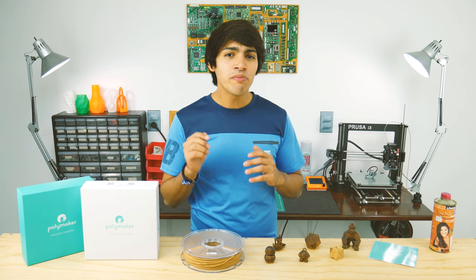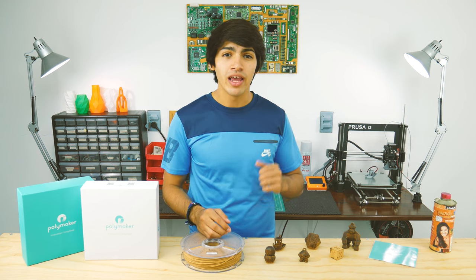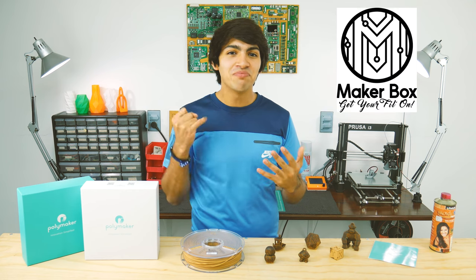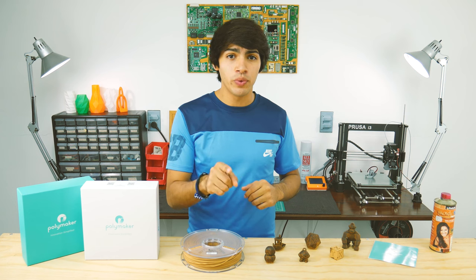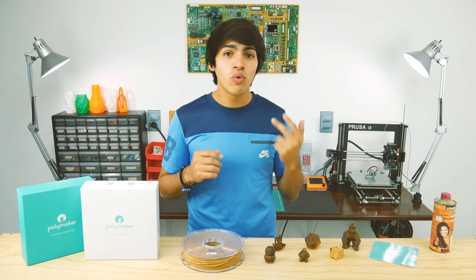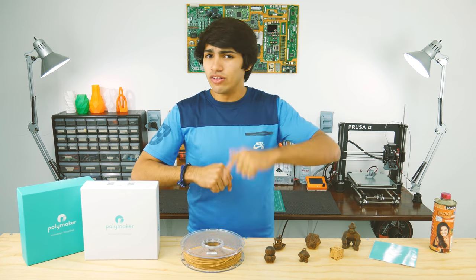Before I start, I want to remind you don't miss out on the huge 3D printing giveaway I'm hosting. Futura, Refill, Eason, Protopasta, Maker Geeks, Maker Box, Meltink, and Thimble have gathered over 20 prizes for you to win, including filament rolls, filament sample packs, and even cool DIY electronic subscription boxes. The link will be down in the description.